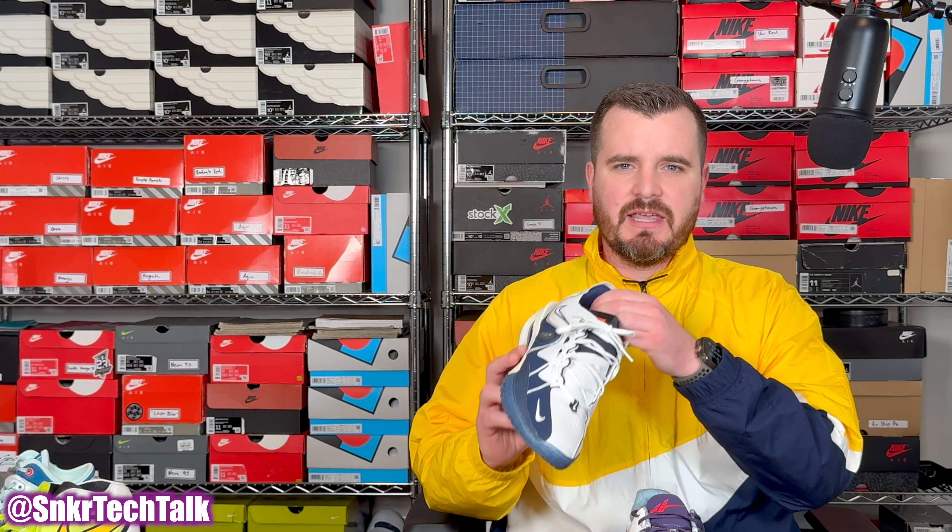What's good everyone, it's Steve from Sneaker Tech Talk back with another video. Today we're doing a versus video on the Nike Zoom GT Cut 3 versus the Serious Player Only Player 1 Plus.